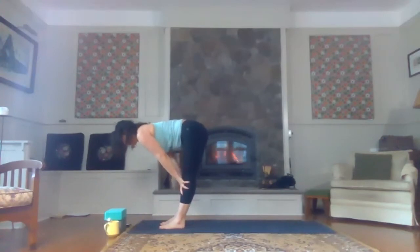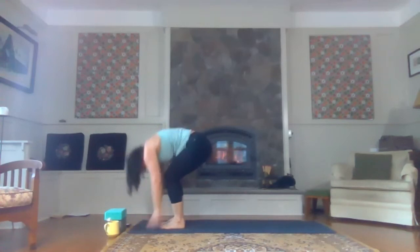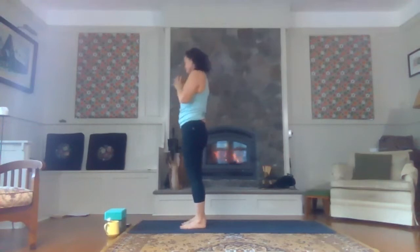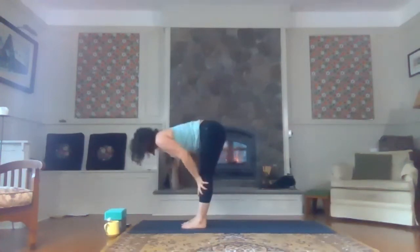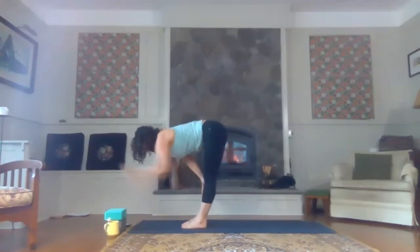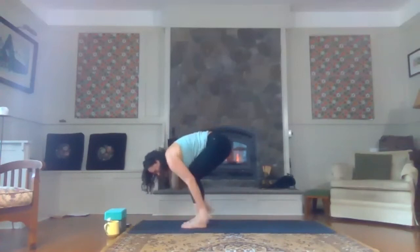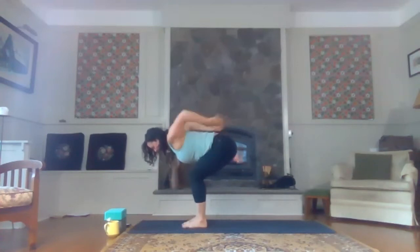Front of the mat, halfway lift. Exhale, forward fold. Inhale, soften your knees and rise all the way up to stand. Hands up, look up. Exhale, hands to heart center. Forward fold all the way down. Halfway lift — pulling the navel in, nice long spine. Exhaling, forward fold. Soften your knees here. Graze the mat with your fingertips on the outside of your pinky toes. Lengthen the spine — we're looking for a nice flat back. And then reach your fingertips back towards the wall behind you, palms facing one another.